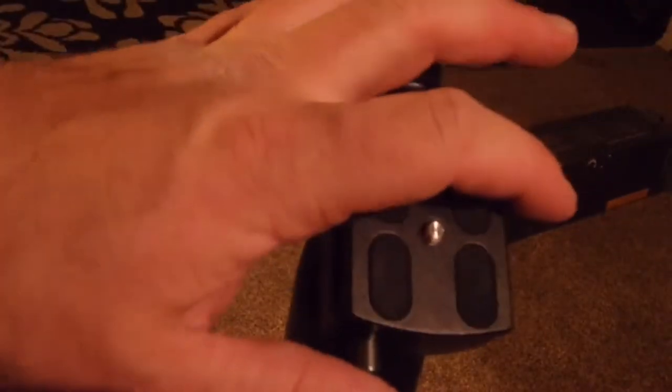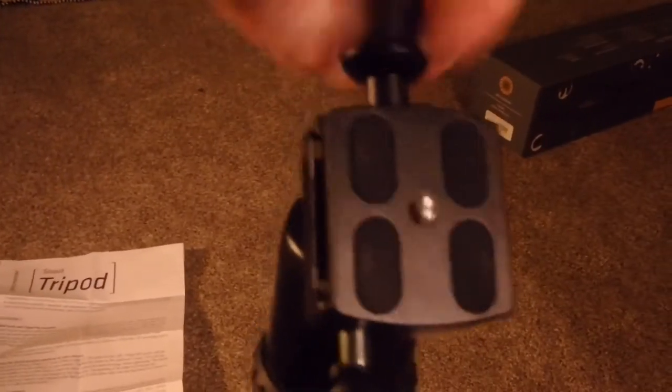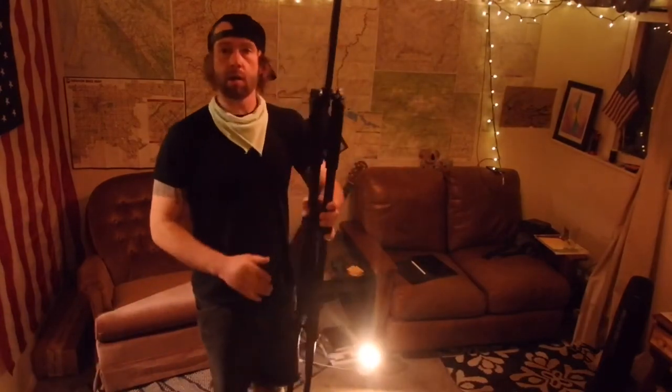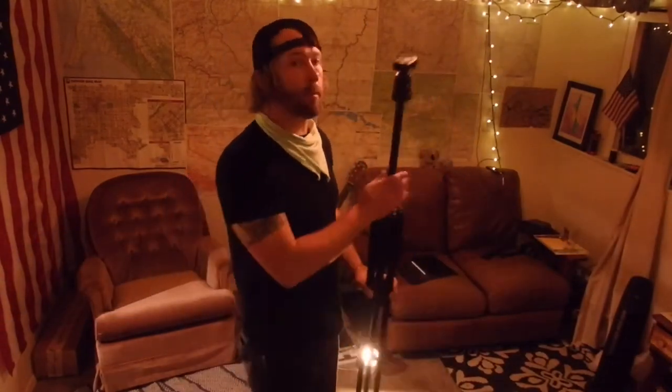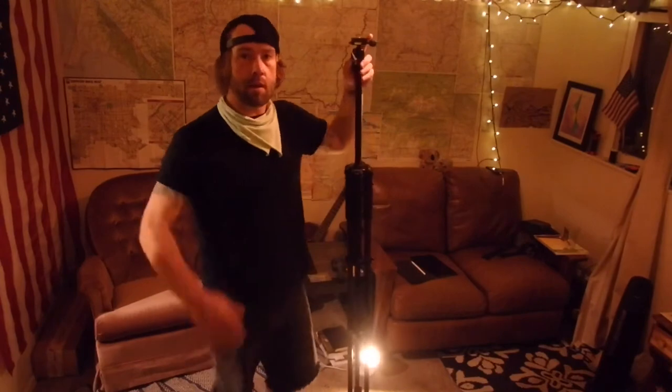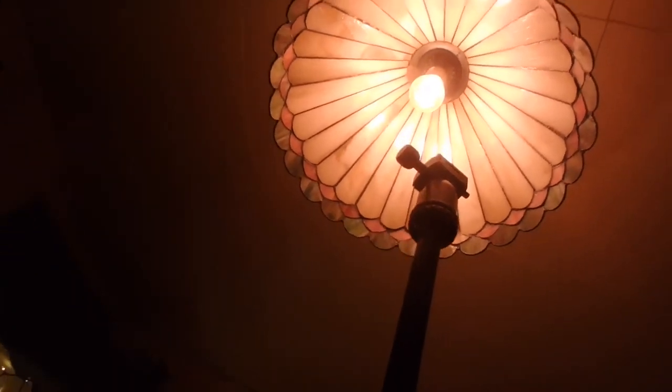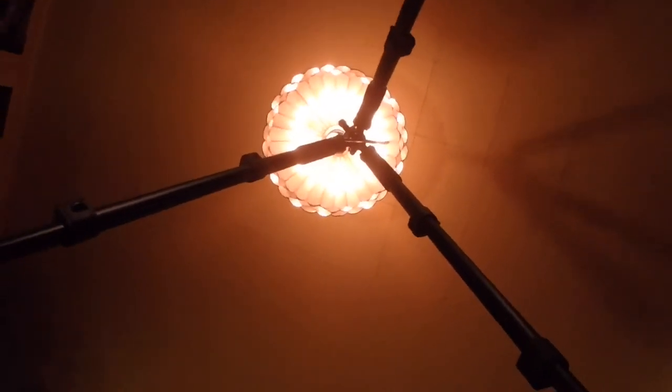Out of the bag. This tripod is mad tall — it's like all the way out. You can fold it down a little bit, kind of like if a camera crew is coming at you, but fully extended it's like six feet. Pretty good. A lot of variables to this thing. Really excited to have this tripod — I'll give it a review once I create some more videos.